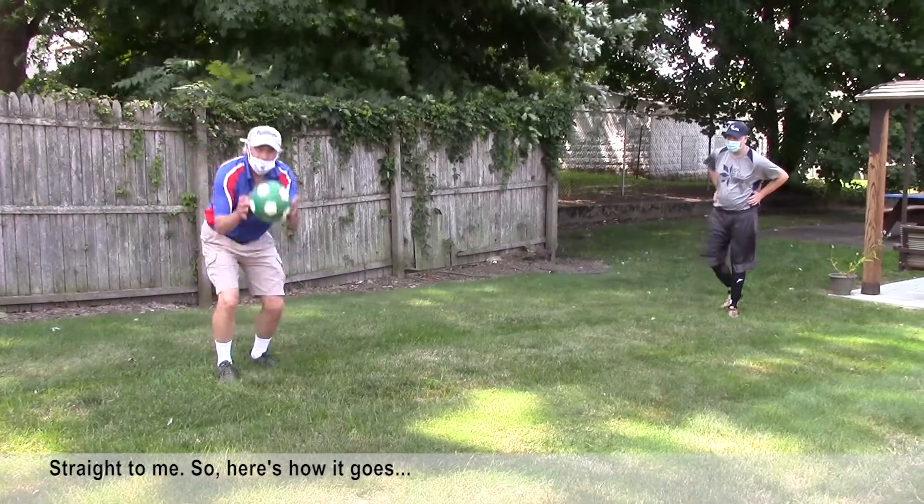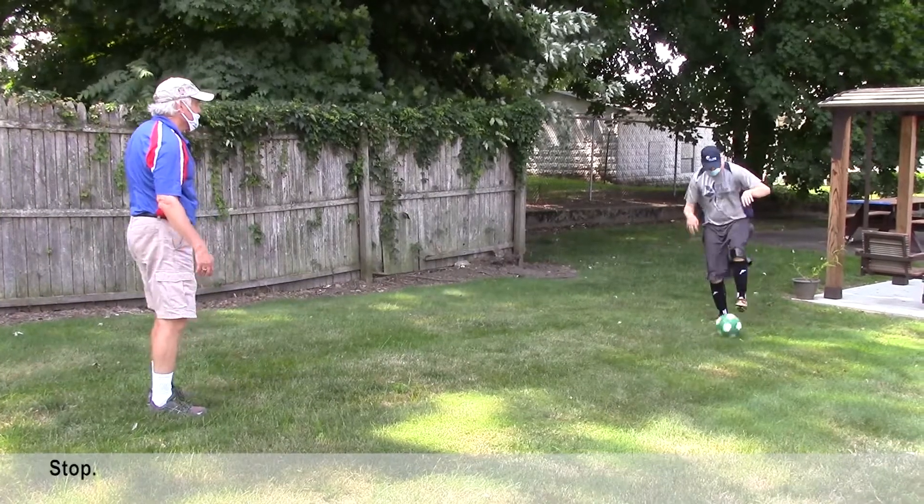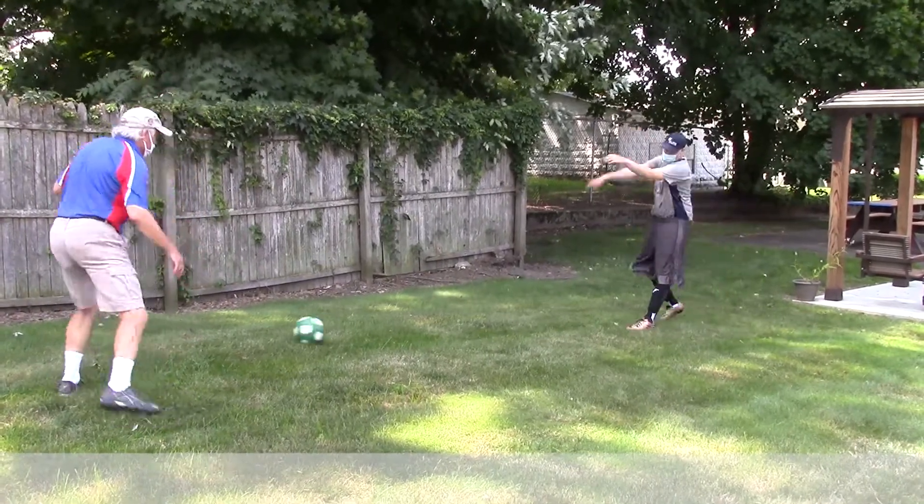Here's how it goes. Ready, Zach? Stop. Pass it back. Stop.